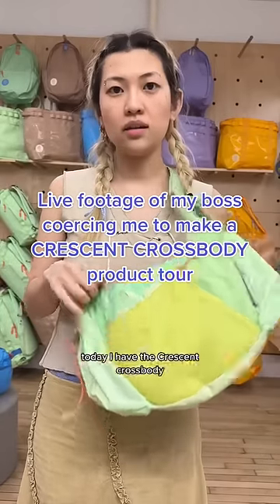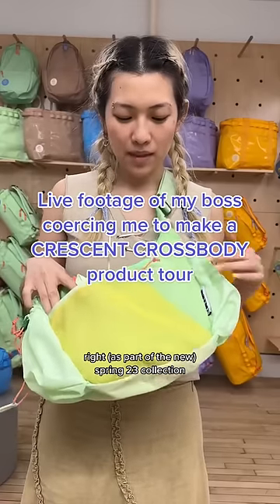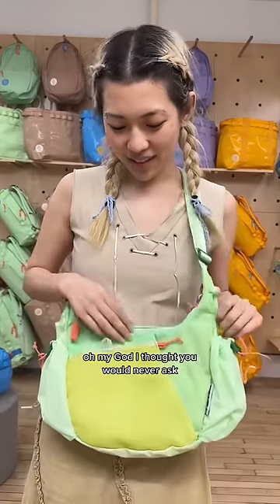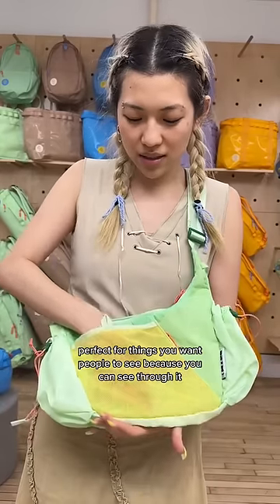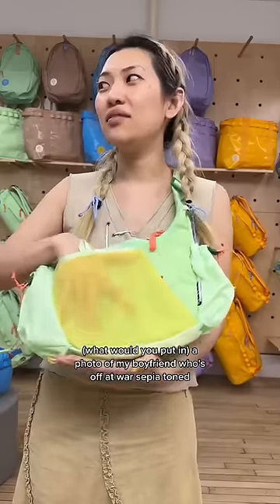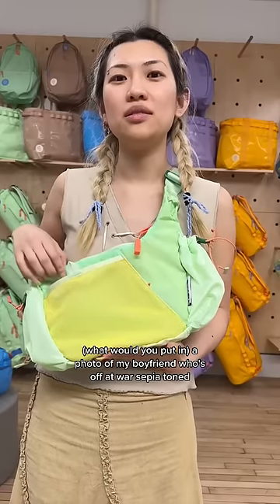Hey Sarah, what are you wearing? Oh my god, today I have the crescent crossbody, part of the new spring 23 collection. Can you walk us through the front pockets? Oh my god, I thought you would never ask! Here we have a mesh pocket, perfect for things you want people to see because you can see through it. What would you put in there? A photo of my boyfriend who's off at war — sepia toned.